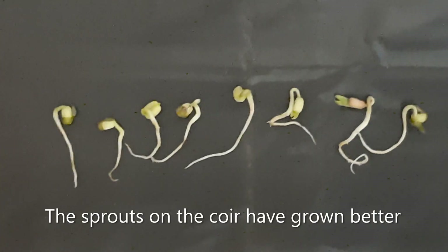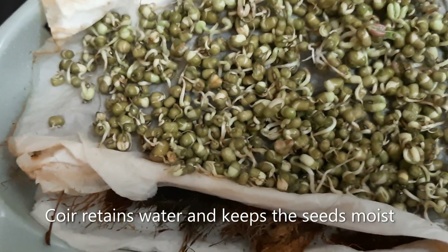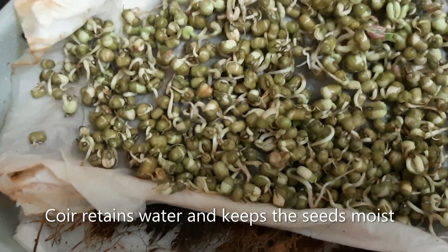The sprouts on the coir have grown better. The coir retains water and keeps the seeds moist, so they grow fairly well.